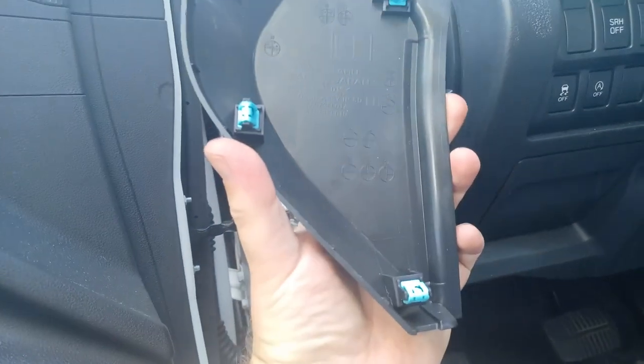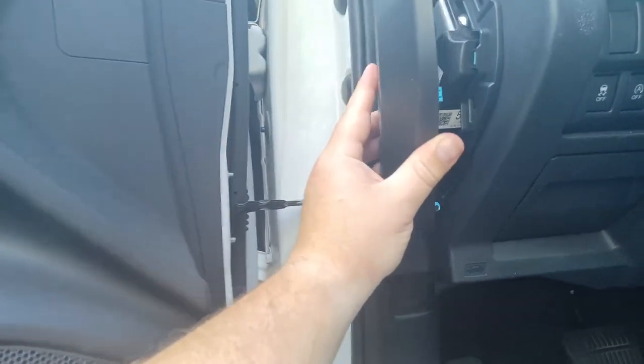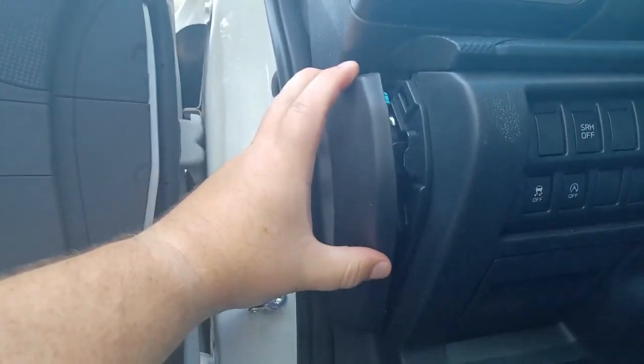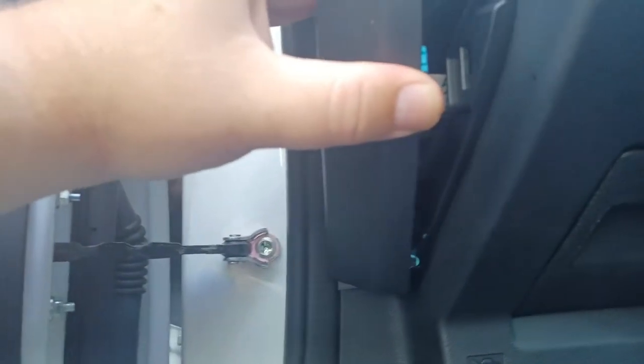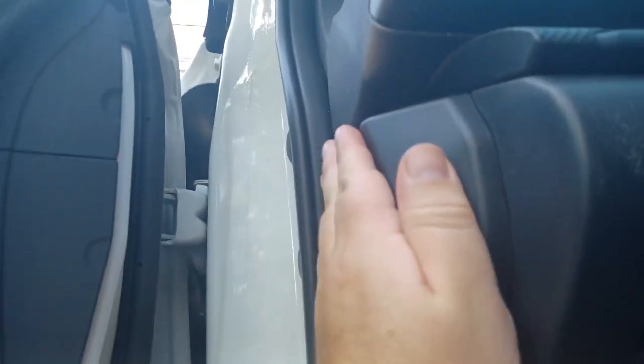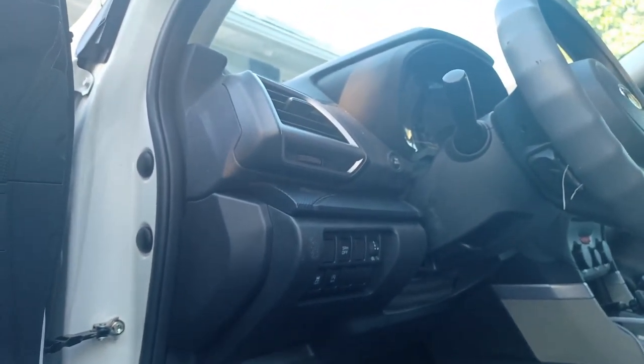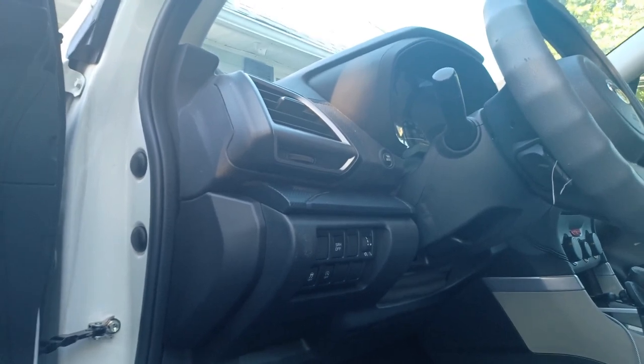Take your panel — everything still looks good. Simply align it to all the spots in the dash and gently massage it until it pops into place. There we go. And that is it — that is a 2021 Subaru Forester with the auto start disabled.